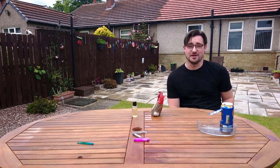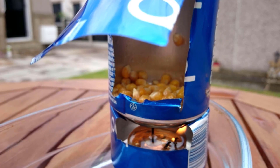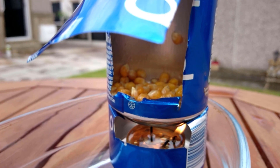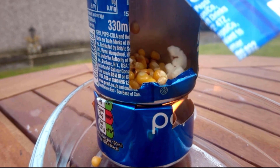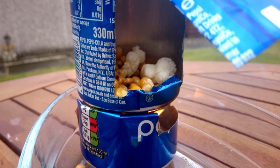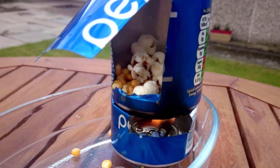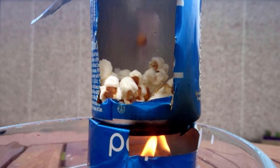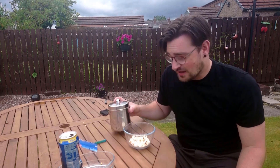Now we sit back and wait for the magic. That's the end of the video — all I have to do now is add some seasoning and enjoy.